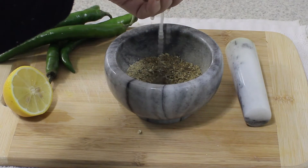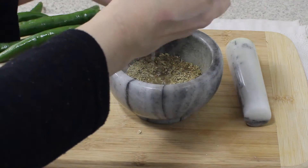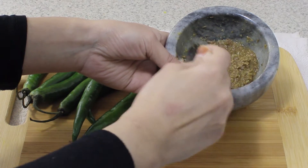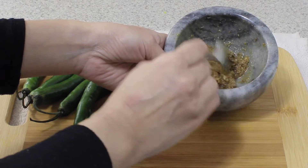Once that is done, I'm going to juice one lemon into my spice mixture. This is the consistency you're looking for — it's not too thick and not too runny. This is the perfect consistency.